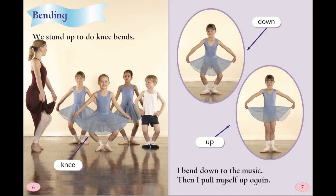Bending. We stand up to do knee bends. I bend down to the music, then I pull myself up again.